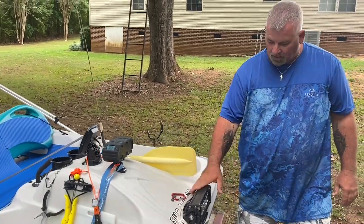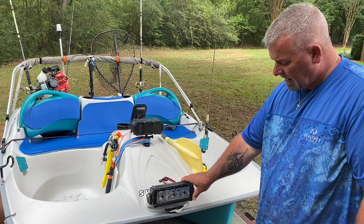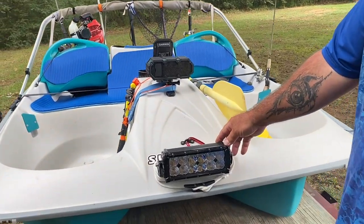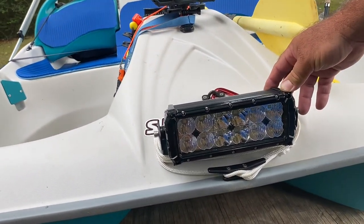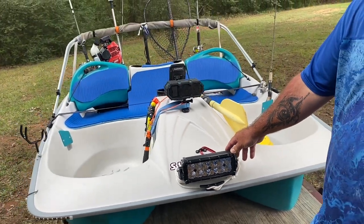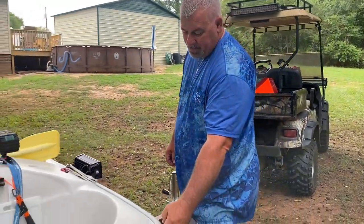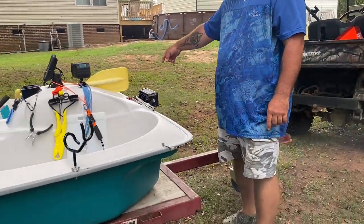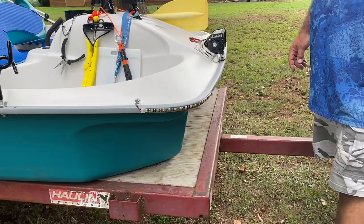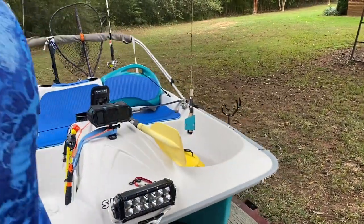The spotlight here came from Walmart — I think it was around $60 or $70. It comes with a remote; you can make it spot or flood, and it'll flash SOS and strobe. I added LED light strips for your navigation lights and, of course, the anchor light in the back.